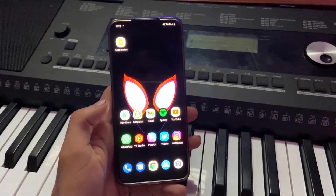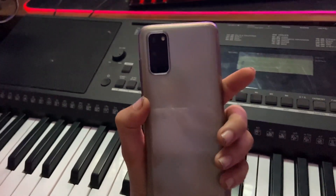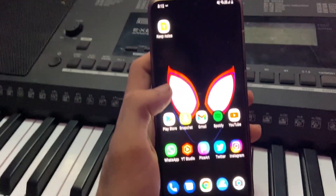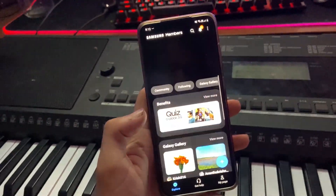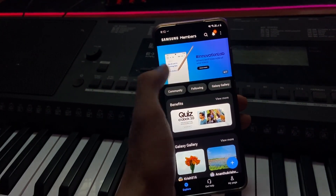The first step is you're going to have to go to the Samsung Members app. Remember, this will only work on the unlocked version of the phone. So if you have the locked version — let's say you have AT&T or something like that — it's not going to work. So go to the Samsung Members app.